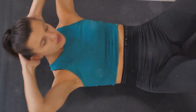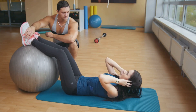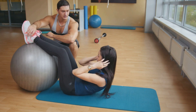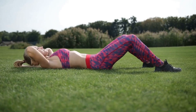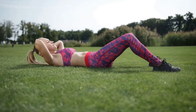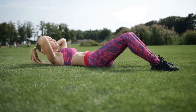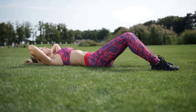There are a few common mistakes to avoid. First, don't pull on your neck — your hands are there for support, not to yank your neck up. Second, don't rush the movement. It's not about speed, but control. The slower you go, the more you engage your muscles. Finally, be sure to fully extend your leg with each pedal. This ensures that you're engaging your lower abs.